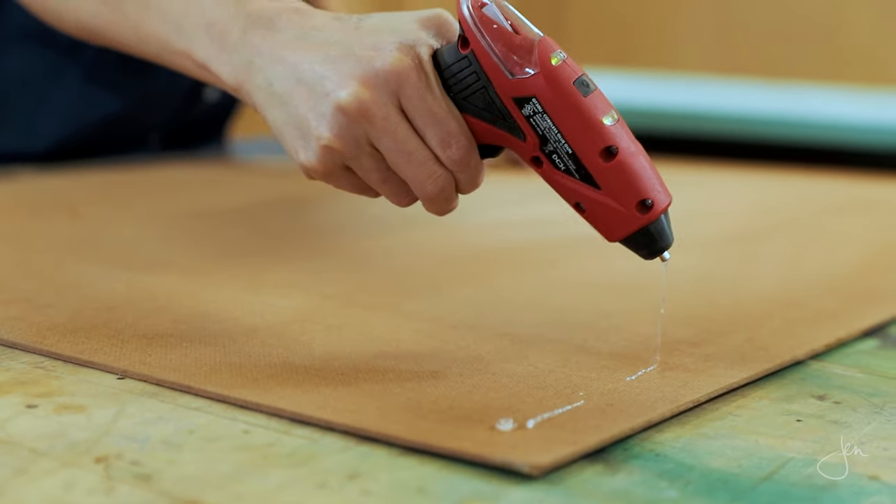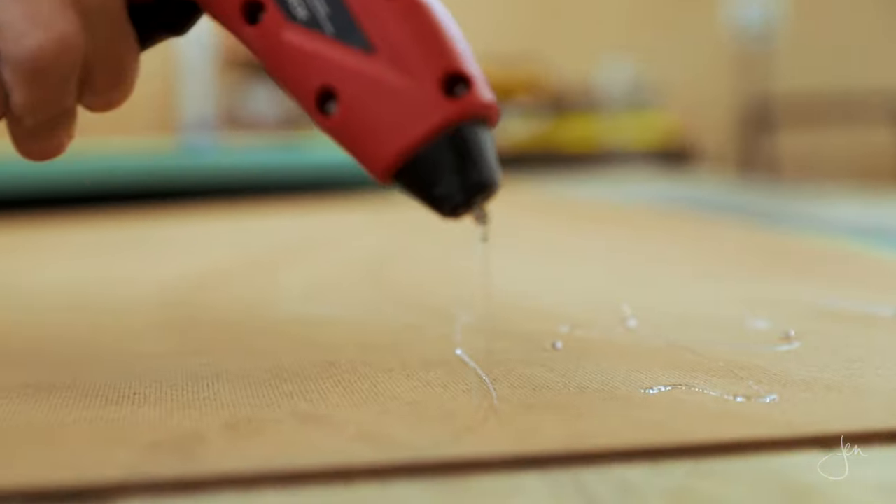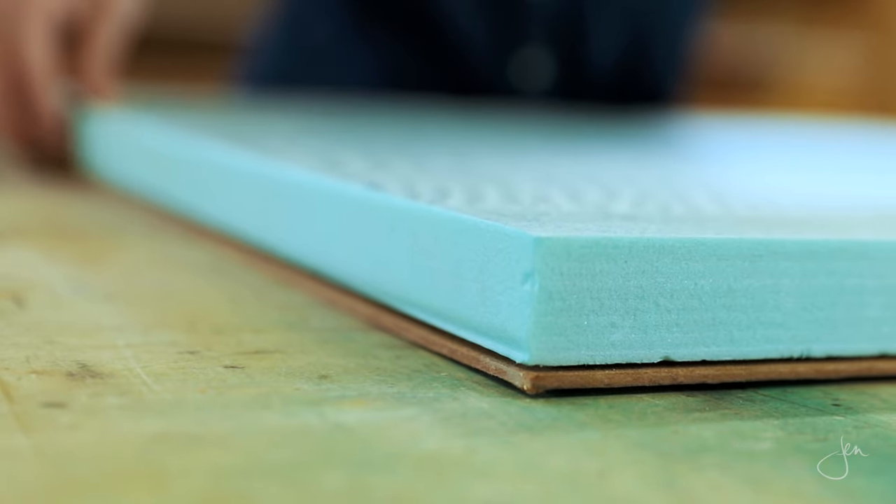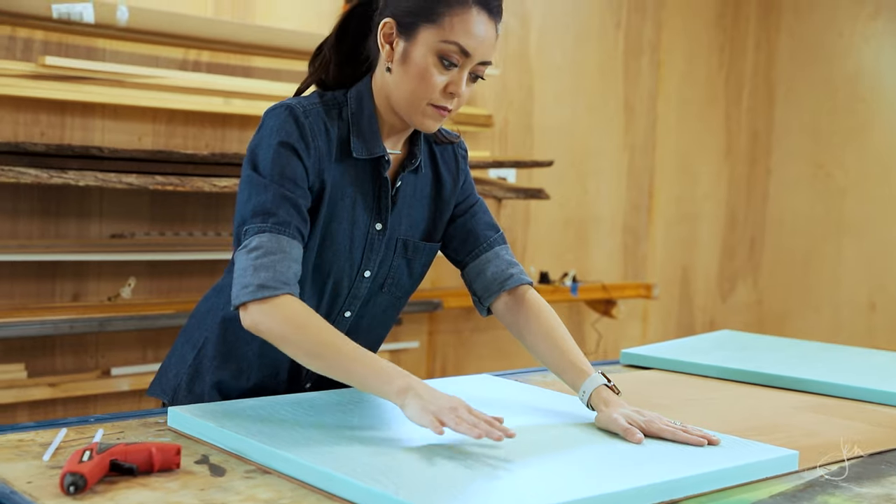First, you want to stick the foam panel to the MDF board. Apply a little hot glue, place the panel on top making sure all of the edges are flush, and then press firmly to adhere the panel to the MDF. If you don't have hot glue, you can use a spray adhesive or whatever kind of adhesive you have on hand. You just want the foam board to stay put long enough so that you can wrap the fabric around the MDF board.